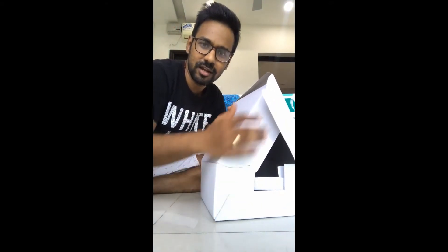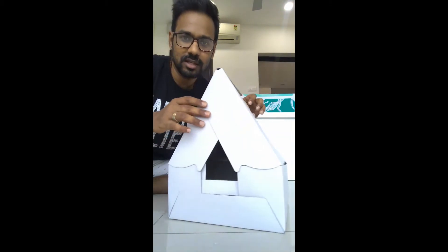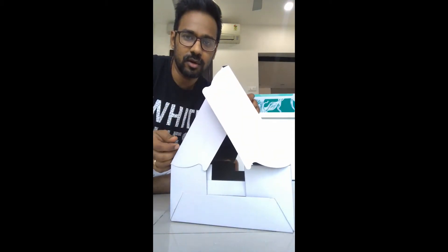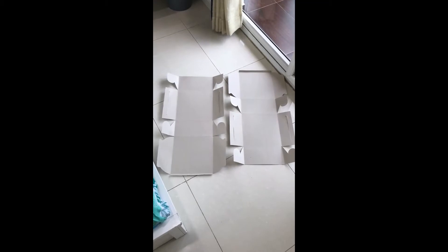These plain boxes are very cheap, so this entire tall box can be completed in just 50 rupees. Each box costs just 25 rupees, and two times 25 is 50. Otherwise, if we buy a tall box it would cost around 100 to 120 rupees.